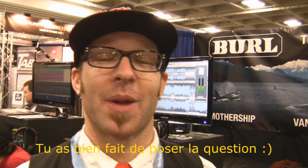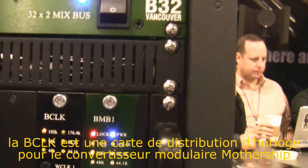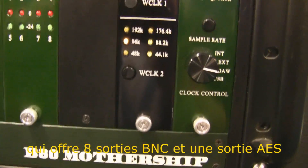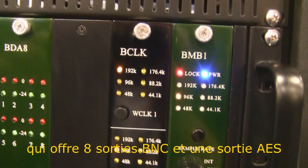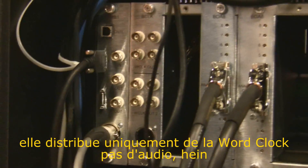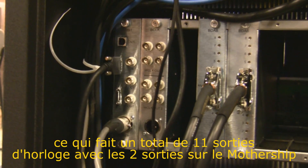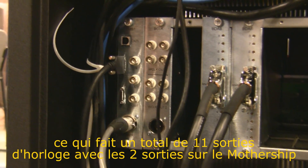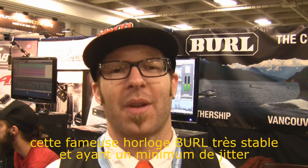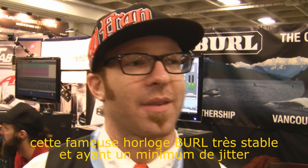The B-Clock is a clock distribution card for the Mothership. It has eight word clock outputs via coax, and one AES word clock output — it's just a clock output, not an audio AES output. So with the two external clock outputs already on the motherboard, you're now adding nine more, which equals eleven total outputs — all sharing the same very solid, very jitter-free clock that Burl is known for.